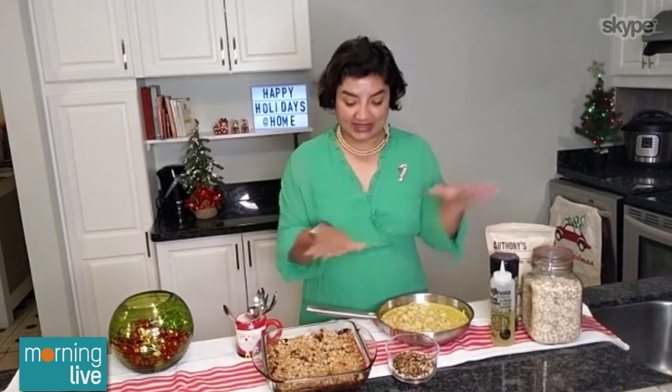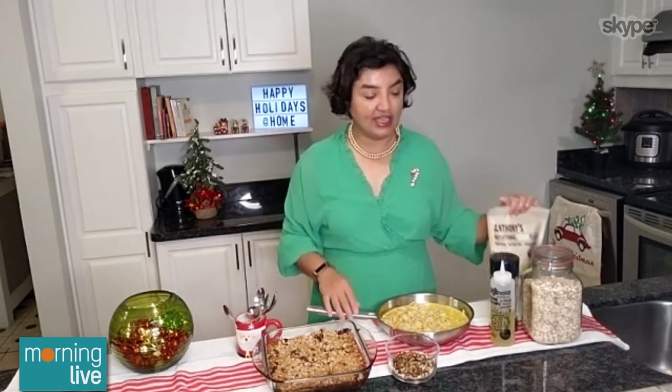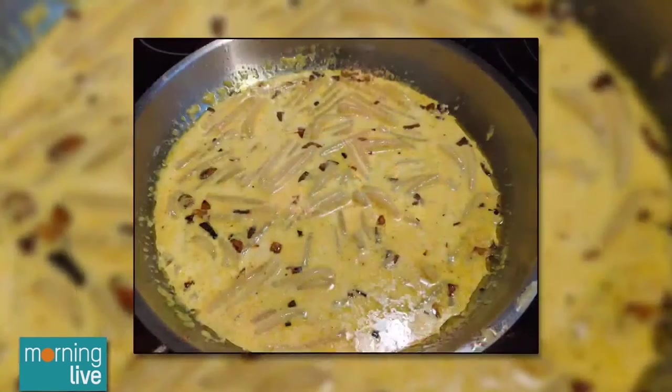I used to think nutritional yeast was for cool people on Instagram only. But early in the lockdown — and that's where these recipes really came from — I bought a bag of this and it adds a great cheesy flavor. So even when you're running out of milk and cheese, if you have evaporated canned milk and some nutritional yeast, you can make this delicious saucy mac and cheese.